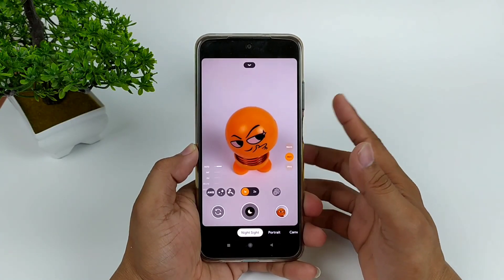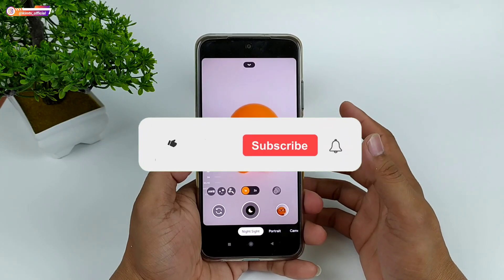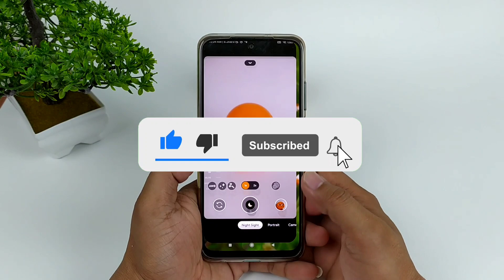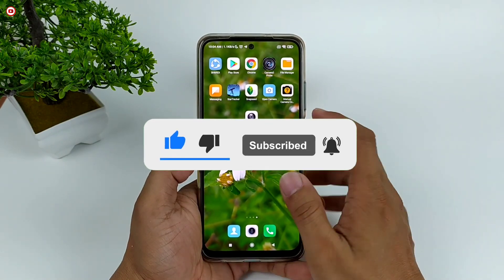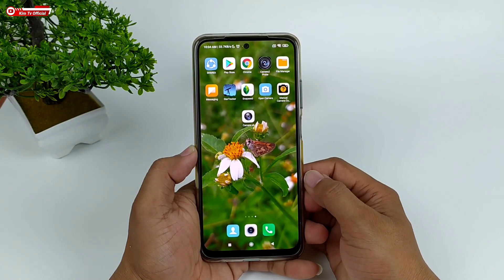Seperti apakah review lengkapnya dan bagaimana cara installnya? Yuk langsung saja simak videonya sampai selesai. Namun sebelum kita lanjutkan, buat kalian yang belum subscribe jangan lupa tekan tombol subscribe-nya serta aktifkan notifikasi loncengnya agar kalian tidak ketinggalan video-video terbaru.